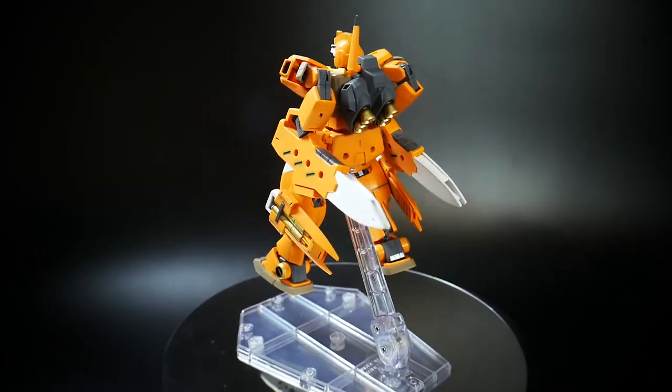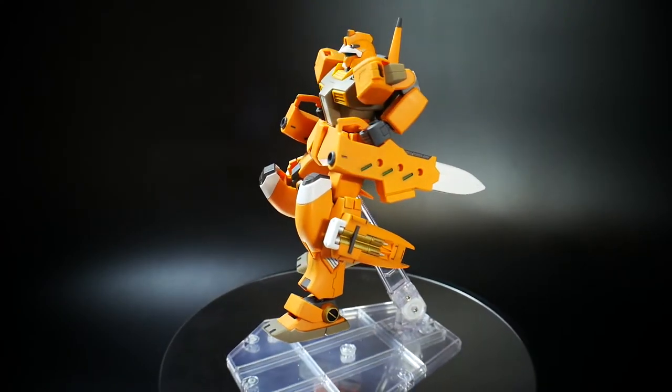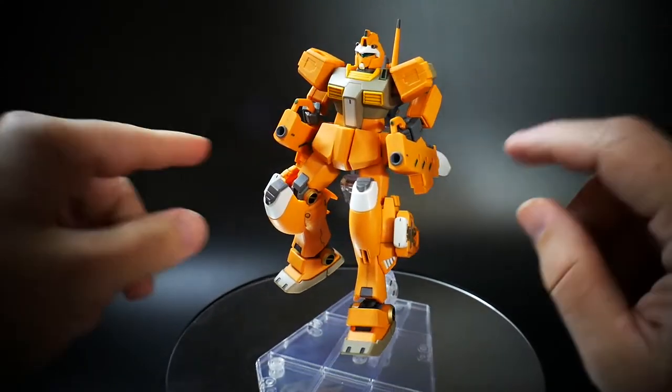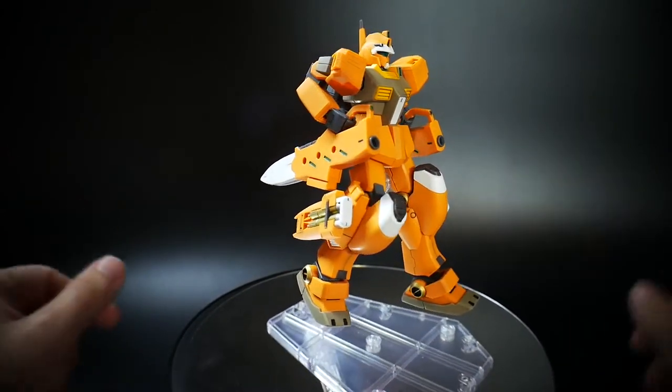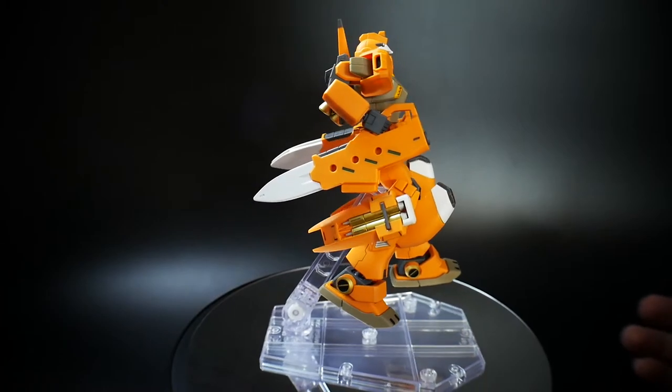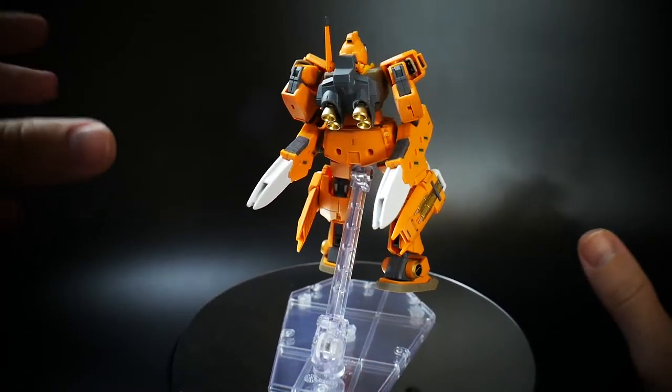Overall, I think it does look pretty good. It's not the strongest pose that you could pull off with this kit. But I just remember he does use these kind of beam scatter shots. So if you are interested in this pose, then hey, this is exactly how you basically get it into that pose.